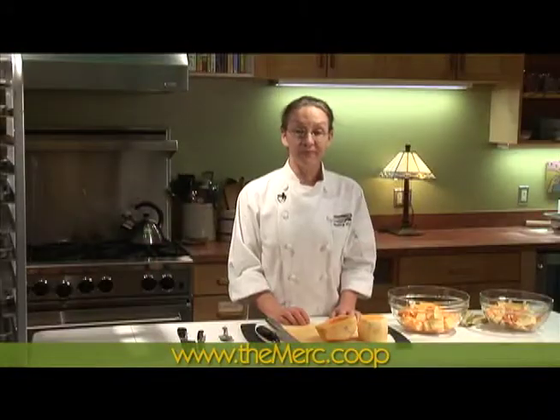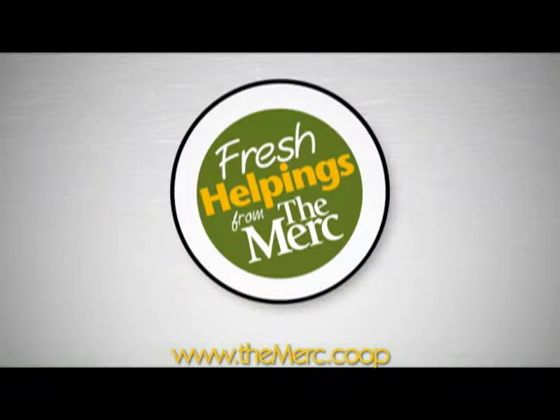That's all there is to it. Learn more about our classes by visiting us at our website, themerc.coop.